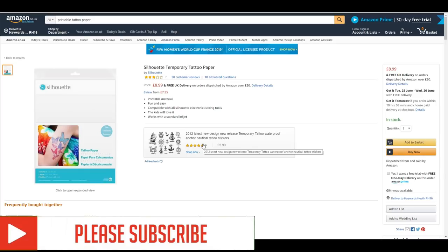Hi my lovelies! I hope you're all well. So today we're going to be looking at printable tattoo paper. I am in love with this stuff, it's amazing.